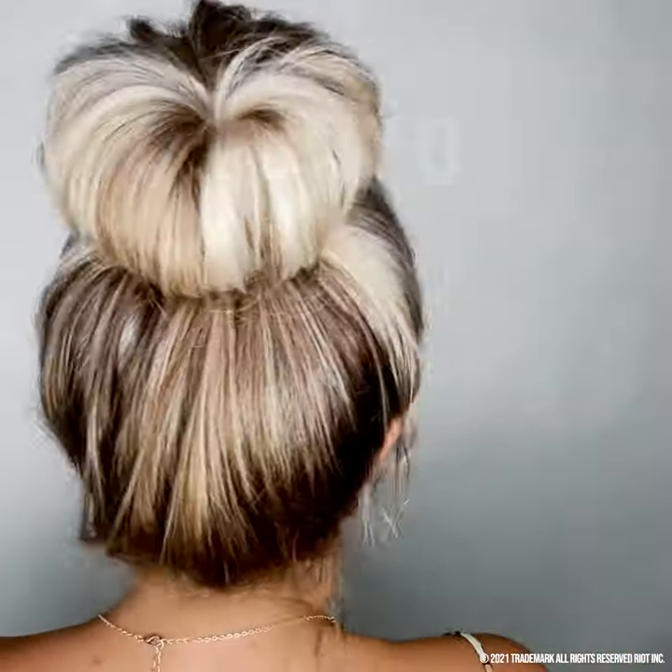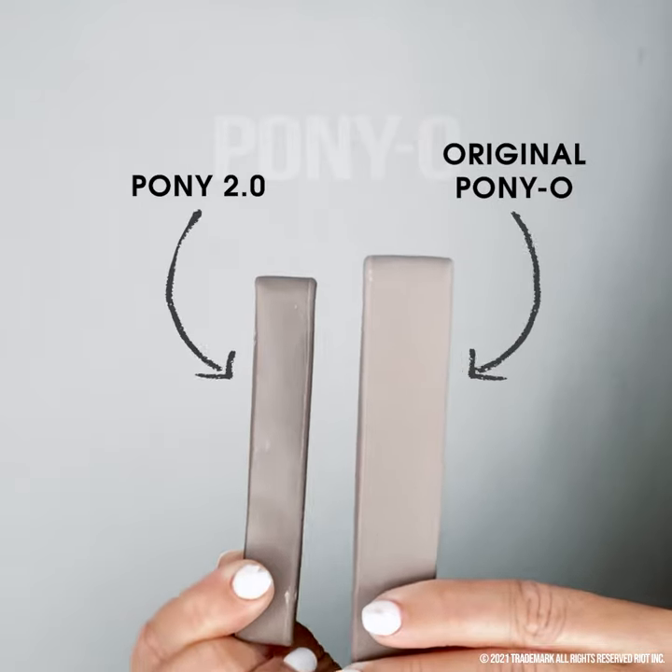We want you to love your bun bar, so watch this. Secure your hair into a ponytail with the Pony 2.0 — it's the thinner version of the Ponyo.